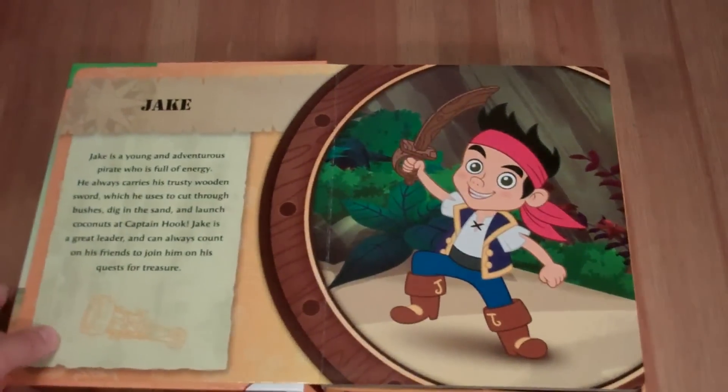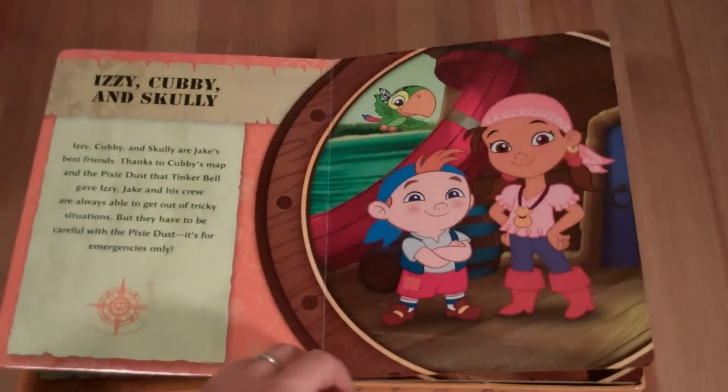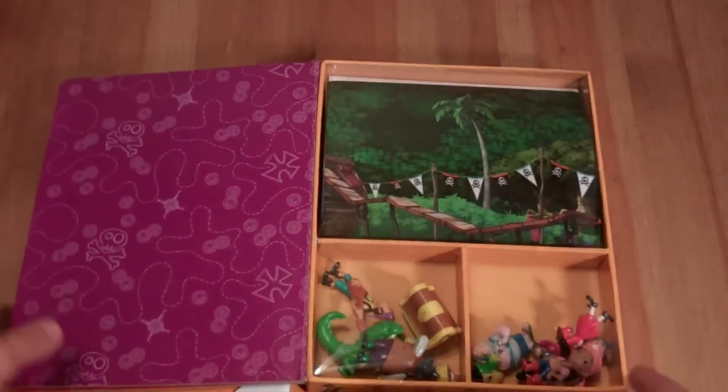So we've got this book, and we can read through this a bit later, but it pretty much just introduces all the characters of Jake and the Neverland Pirates.